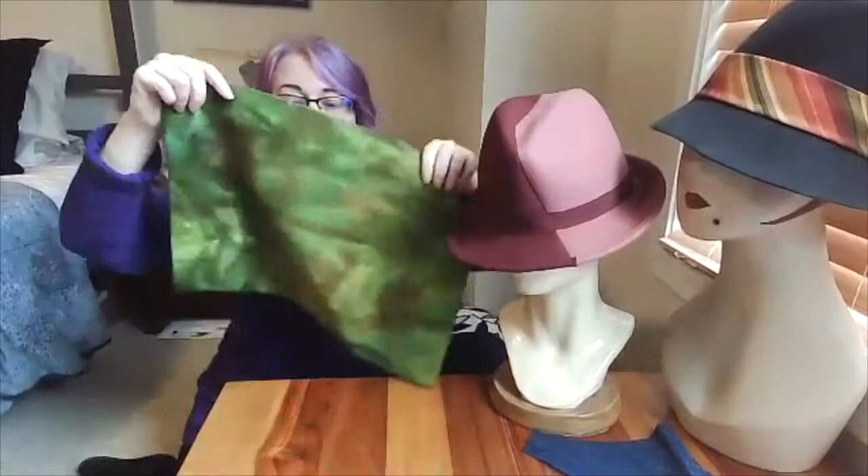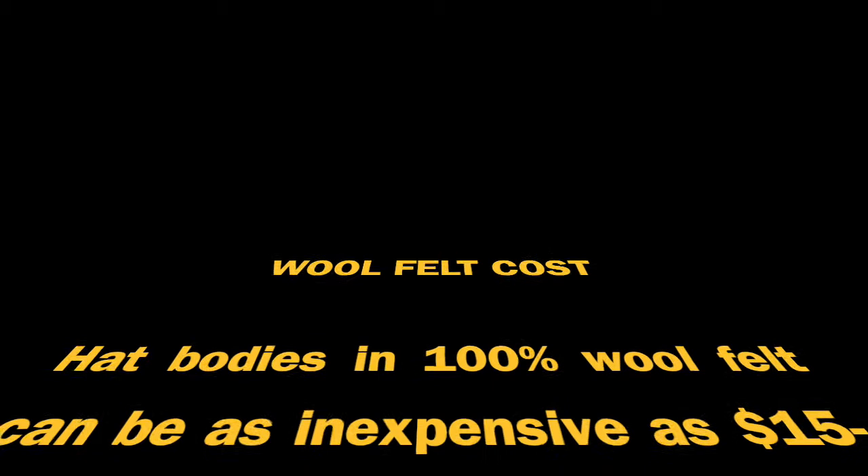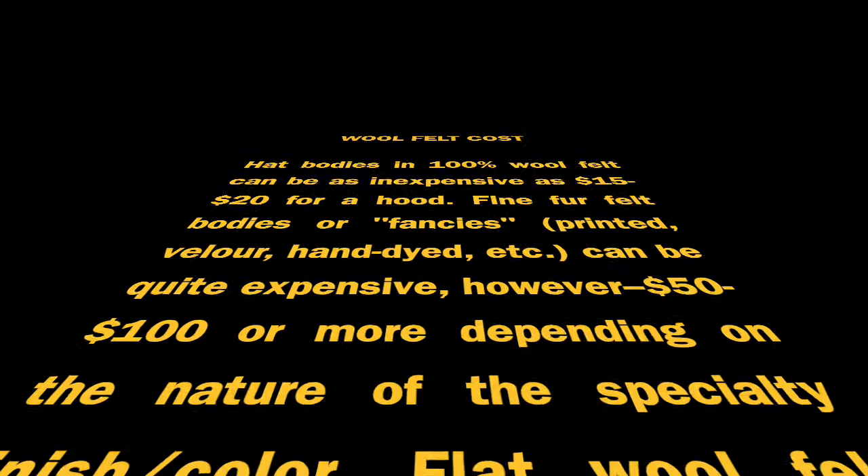Wool is also quite dyeable. I have samples here of dyed wool felt — a brown and a darker brown. So if you know how to dye protein fibers, wool felt and related fur felt blends dye quite well. The cost of a wool felt hat body starts around 15 or 20 dollars and can go up to as much as a hundred or more. Flat wool felt begins at 14 dollars a yard.